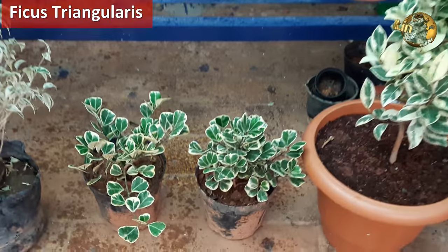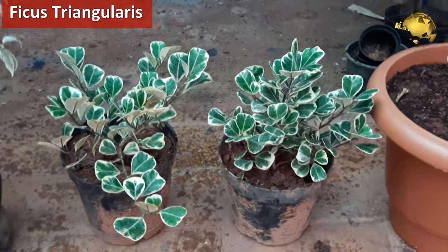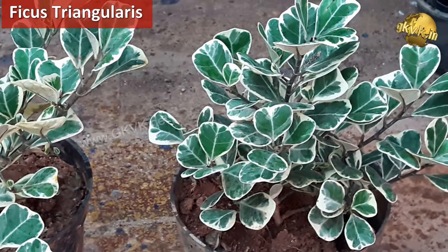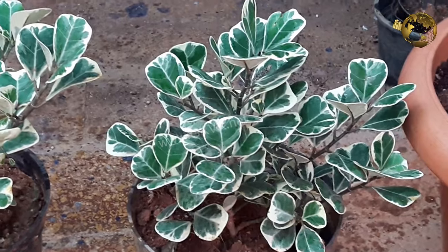Then Ficus Triangularis — this is a variegated variety of Ficus triangularis. You can see how beautiful and unique the leaves appear. They are triangle shaped and the base of the triangle is the apex of the leaf.